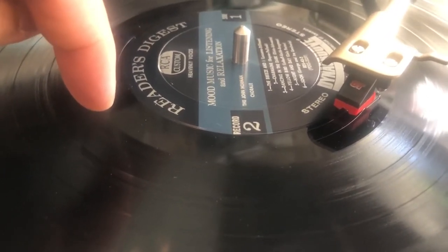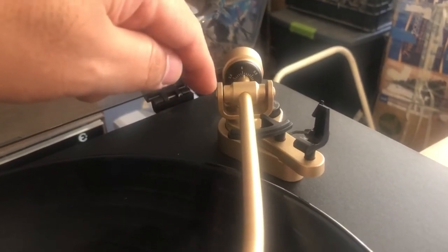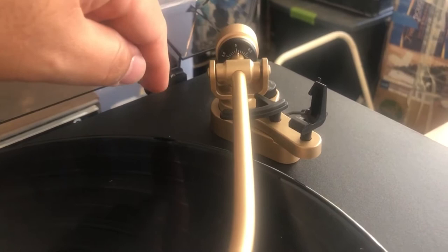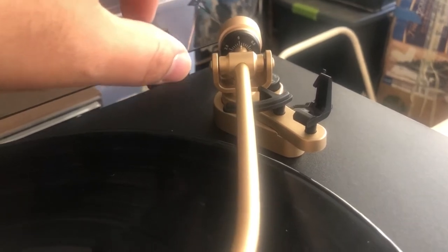Even if the needle went just a little bit past the final groove, it would stop even if the track wasn't finished, so I had to take it apart and find the T-shaped bracket that triggers the auto-stop. I had to adjust it by twisting it slightly so that it would give me a little more room before hitting the auto-stop sensor.